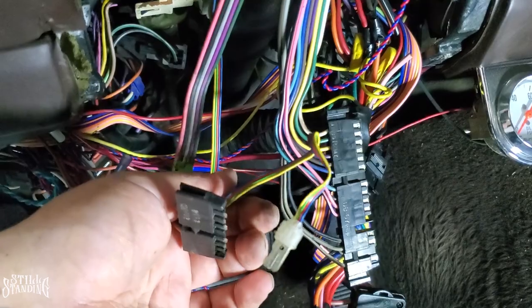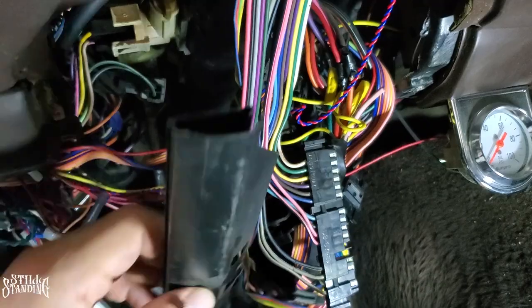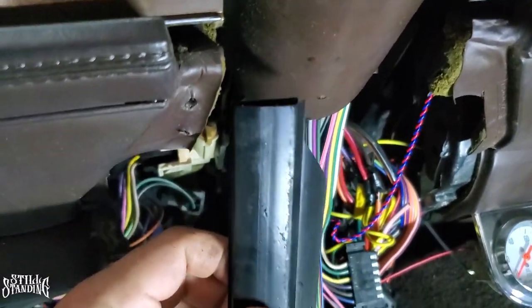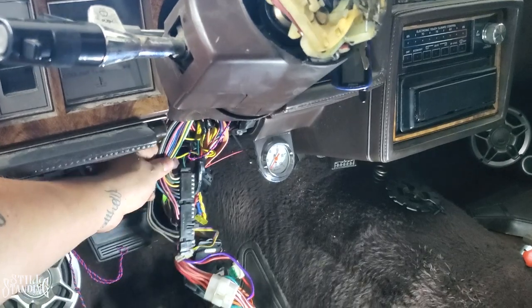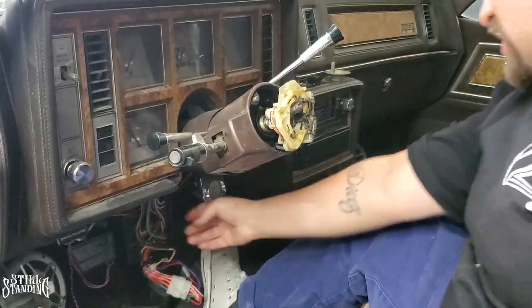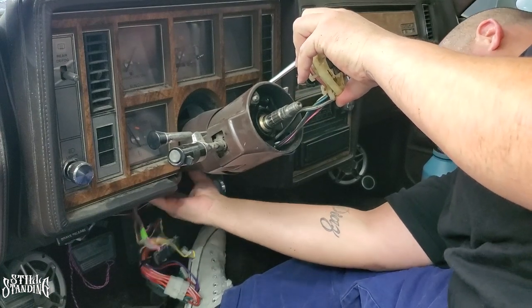I also had to unplug the two other connectors coming from the column. This little plastic piece is what the wires go into — they get fed up into the column and it keeps them organized. I removed it so I can fish the switch cable through. As I push it you can see it moving up and down at the top — all I have to do is fish it through and remove it completely.